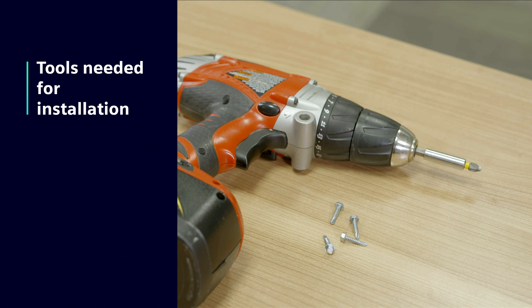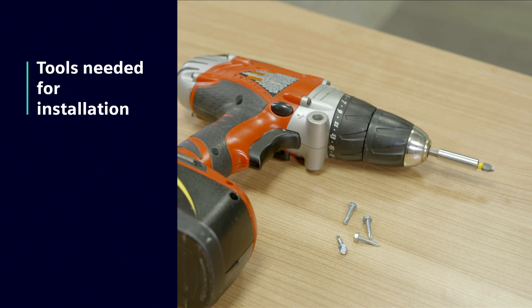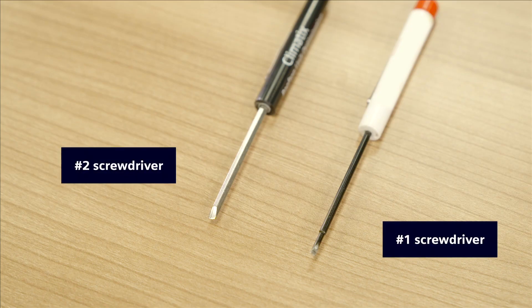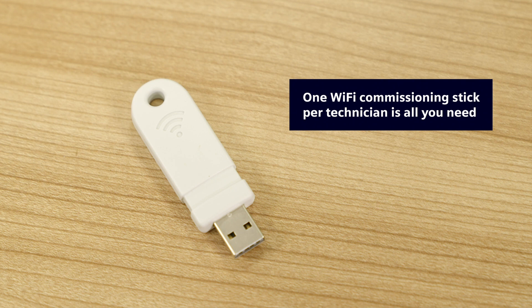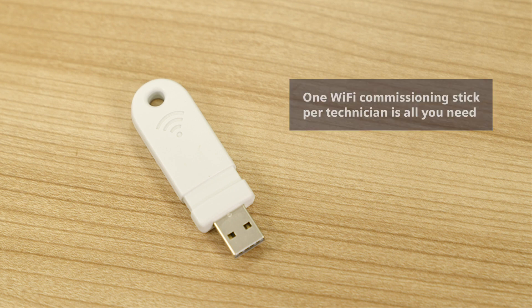For installation you'll need a drill, sheet metal screws, and two screwdrivers — a number one and number two for corresponding connectors. For startup, the technician will also need the Wi-Fi commissioning stick. One Wi-Fi stick per technician is all you need.